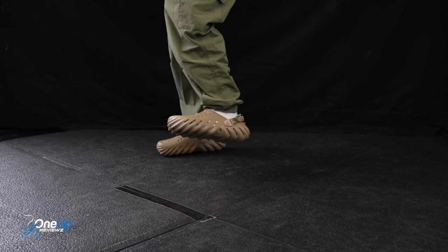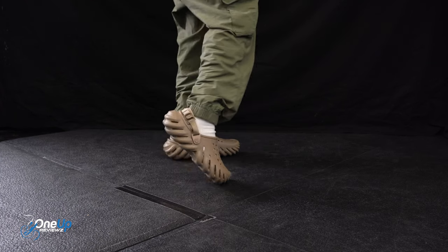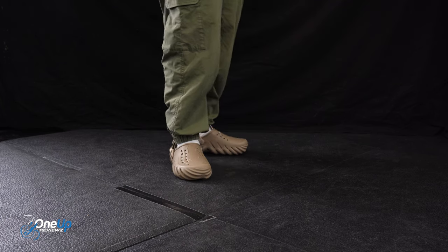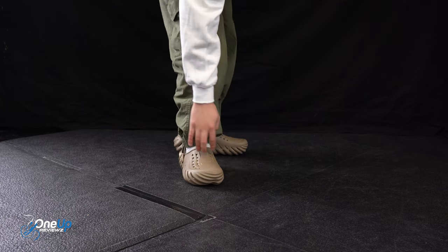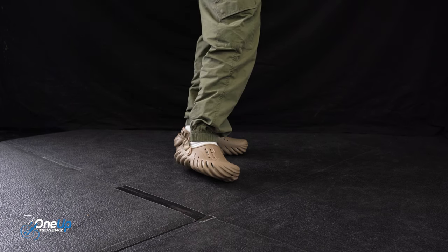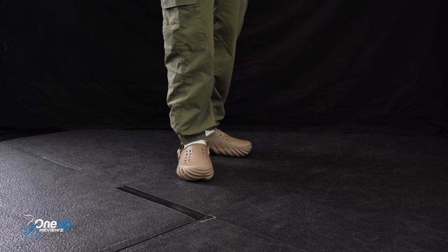These look really cool on. I've got the back strap on for support. I'm not going to wear these as a normal clog with the strap on the front — these are a really dope one to use with the strap back. Really nice. Good job, Crocs.